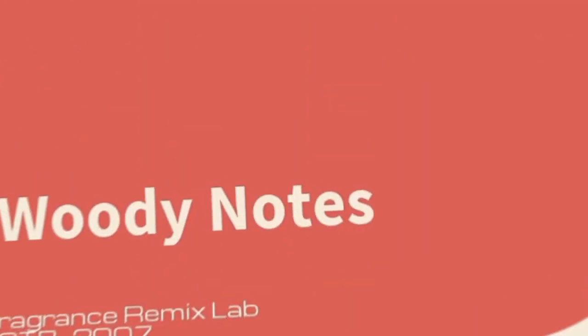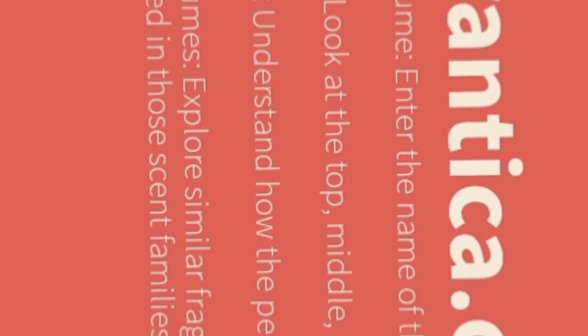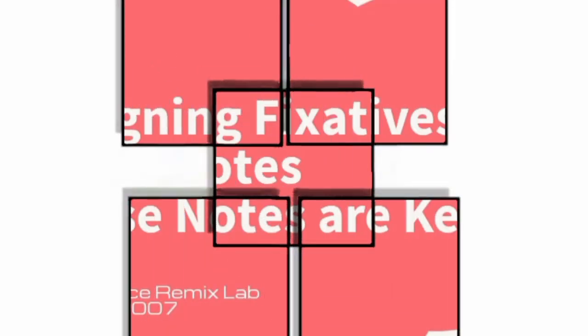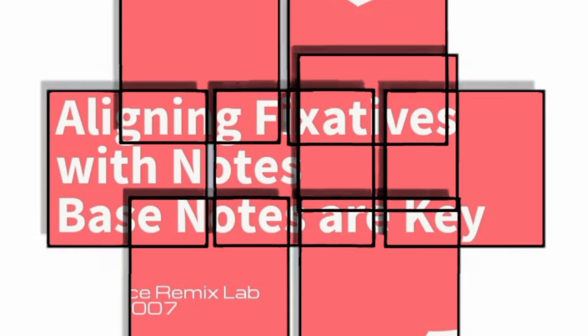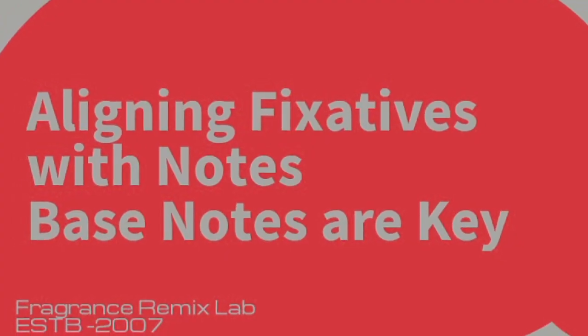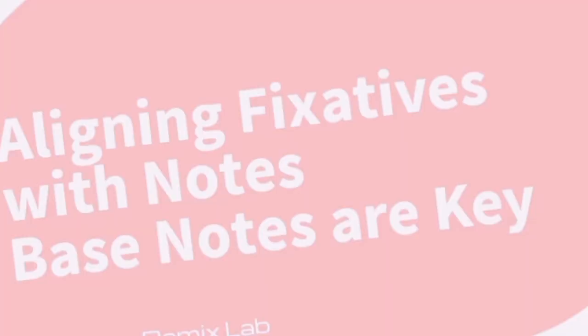In this video, you'll learn why proper fixative use is essential, how to evaluate and replicate designer fragrances through a step-by-step guide, and discover expert tips on choosing the right fixatives for different notes and accords. By the end, you'll be equipped with the knowledge and skills to create high-quality perfume clones that not only smell amazing but also last longer.